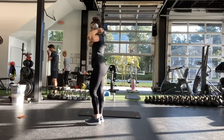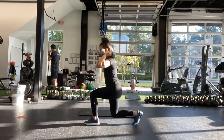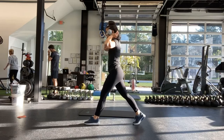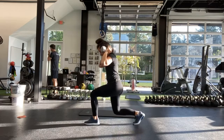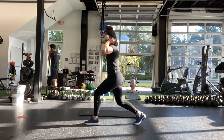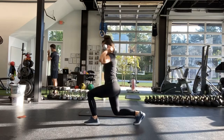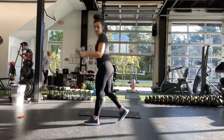And halfway, go ahead and switch legs now. Same thing, other side. Good. 10 more seconds. And stop.